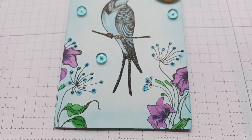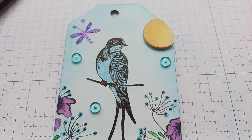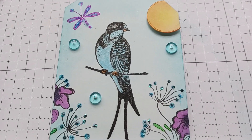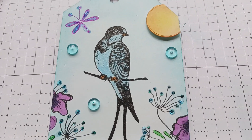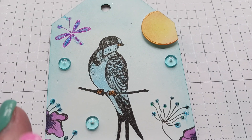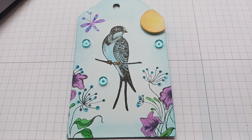I used Copic markers to color in the flowers, the stems, and the bird. I also put Wink of Stella all over the bird, which you can probably see is a little shimmery — the bird is very shimmery.